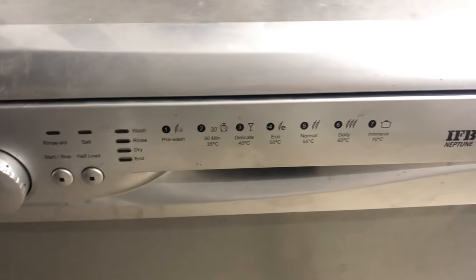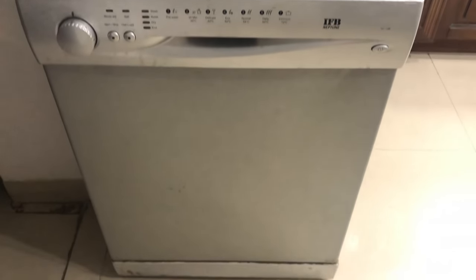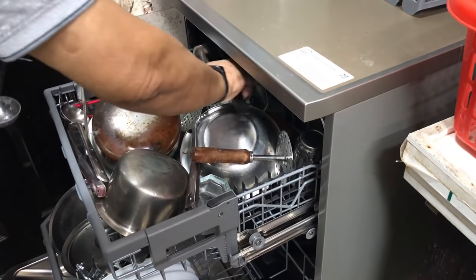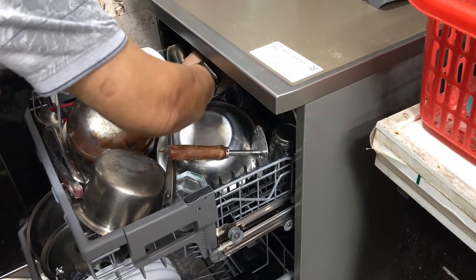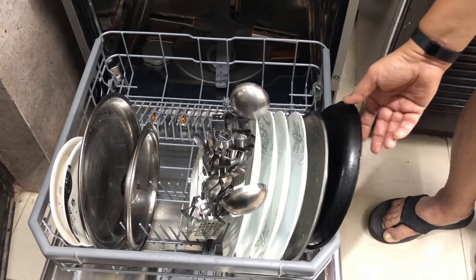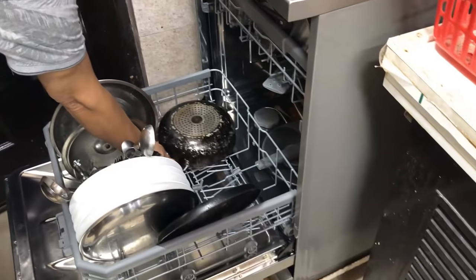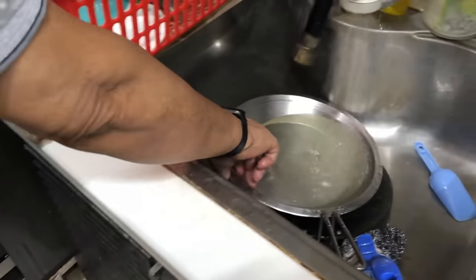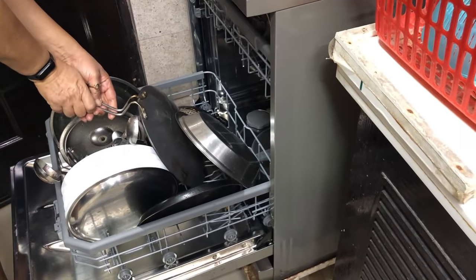The reason why my old IFB dishwasher was seldomly used was that it takes longer and demands more effort to use a dishwasher than to do the dishes manually. Before placing dishes in the dishwasher, we have to ensure there aren't any leftovers and scrub off sticky things like milk lye. Picking utensils one by one from the sink, arranging them in the dishwasher, and placing them back in their racks afterward does take some effort, plus it takes at least two to three hours for the dishwasher to do its thing.